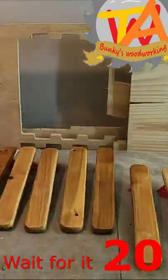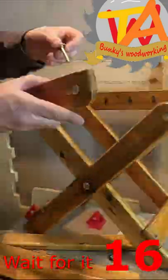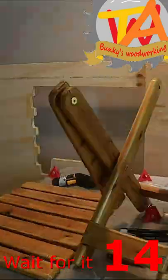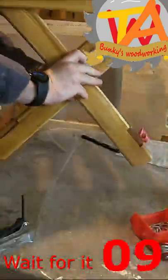This project went together fairly easy with hex bolts and Phillips screws. Please check out our full video on this tool review. We used this tool on multiple projects around the house.